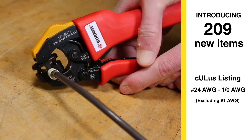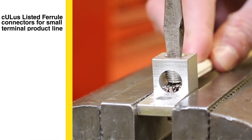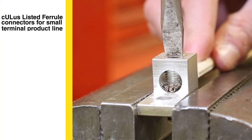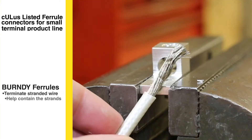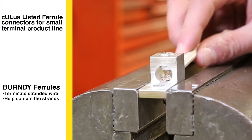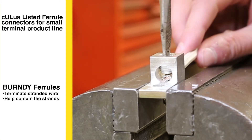You've got the problem, we've got the solution, and now they're CULUS listed. Stranded or flex wire can be difficult to terminate with the strands separating. Burndy's ferrules are ideal for terminating stranded wire into terminal blocks, control panels and other similar devices. They help contain all the wire strands to prevent fraying and provide smooth funnel entry for quick wire insertion.